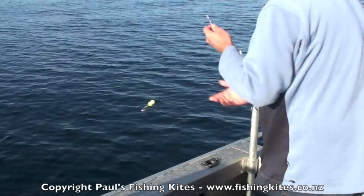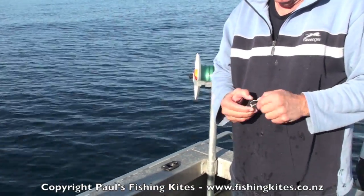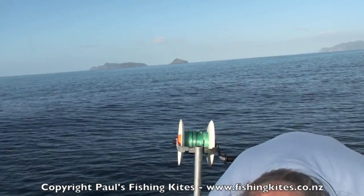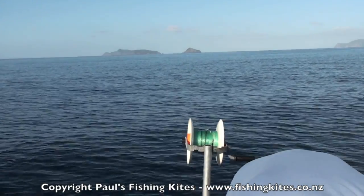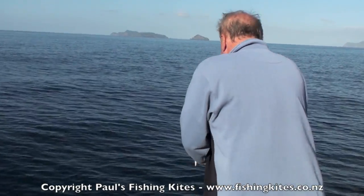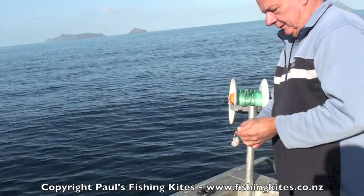I can feel one, mate. How many is that so far? Is it 3 snapper or a blue cod? I think so. So they're not bad, eh? It's nice to get a big one.